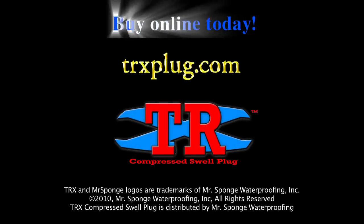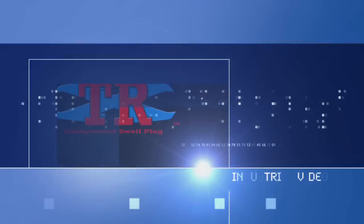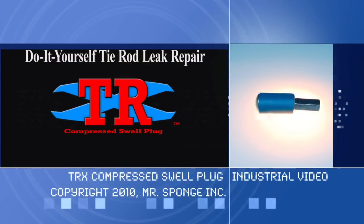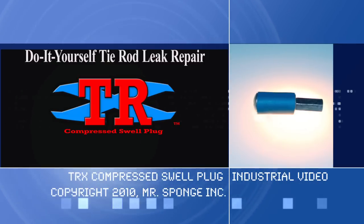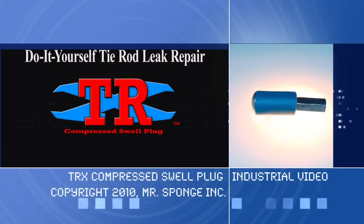Order your TRX plugs today and stop your leaks instantly. Your TRX order comes with instructions. The TRX compressed swell plug — the two-stage scientifically designed device for basement tie rod hole leaks. Visit www.trxplug.com and place your order today.